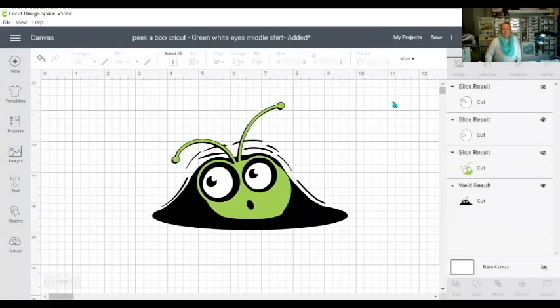Hi everyone, Sharon Richardson here. I'm going to do a short tutorial on layering your HTV or Cricut iron-on onto a t-shirt using registration marks. I've opened up a project called Peekaboo Cricut, and I'm using it on a t-shirt today with Cricut iron-on. What I'm going to show you is how to use a registration mark in order to get the layers in the correct position.